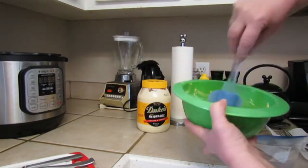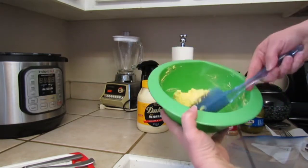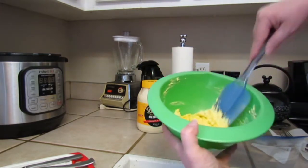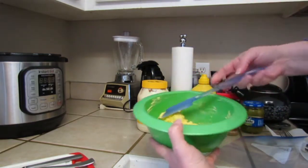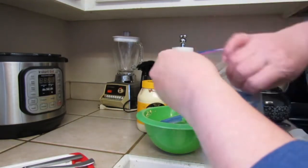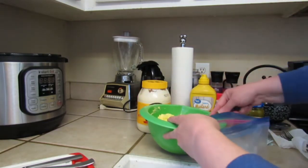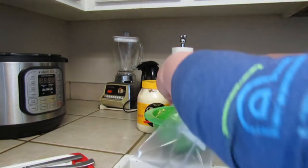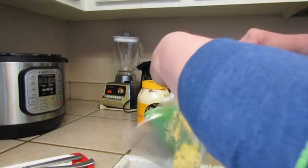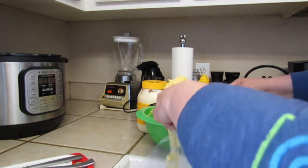We're getting close to filling our egg whites. I'm stirring it up with my little spatula, making sure it's all well mixed. Now I'm going to take this and put it down into a zipper bag, putting it all into one corner, trying to get as much of it into that corner as I can.